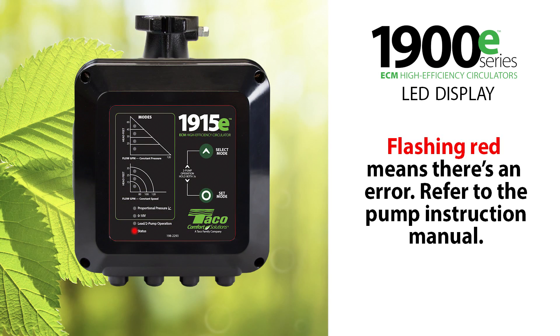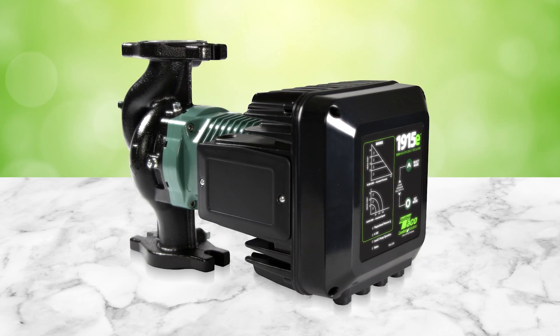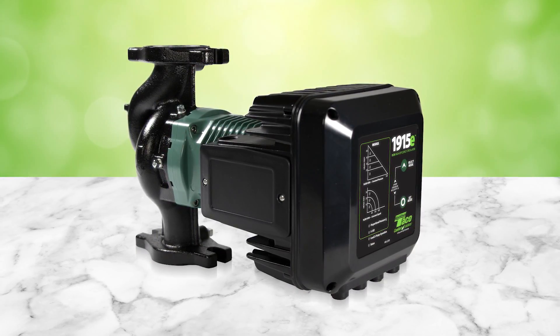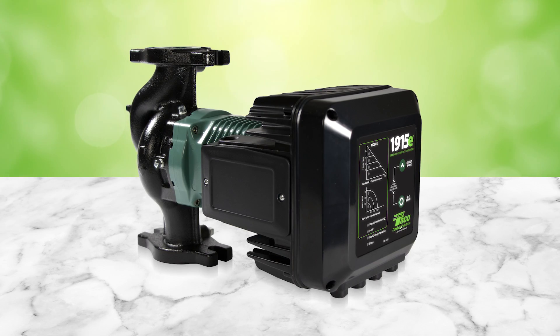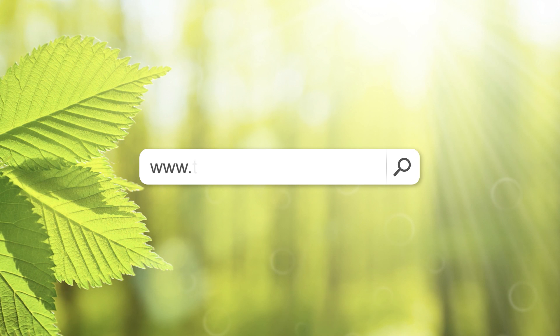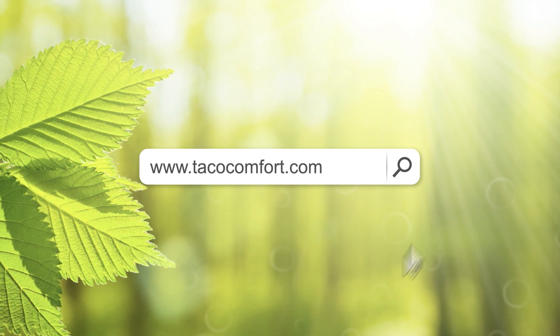If the 1900E encounters an error, the status light will flash red. Be sure to consult the 1900E instruction manual for any diagnostic and troubleshooting needs. Taco's high-efficiency ECM 1900E series brings a powerful energy-saving punch and single-button operation right to your fingertips. Be sure to visit our website at TACOComfort.com to learn more about what the 1900E can do for you.